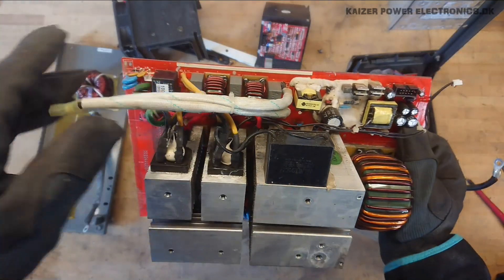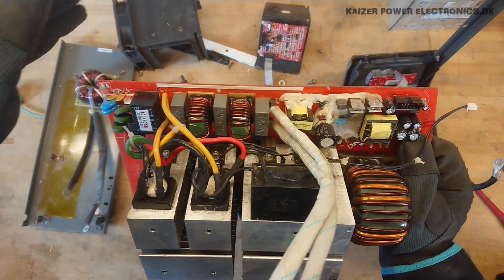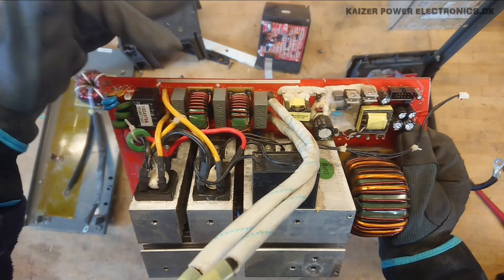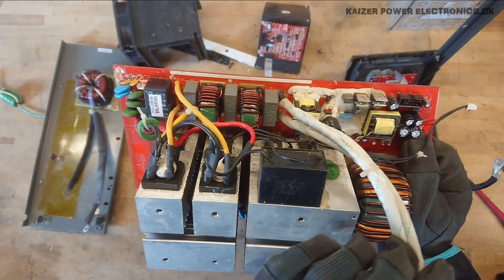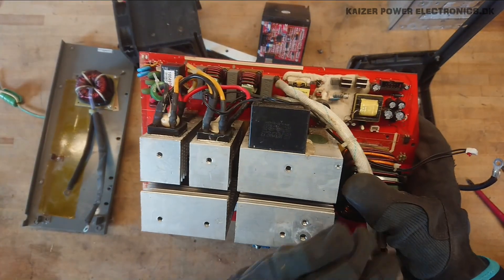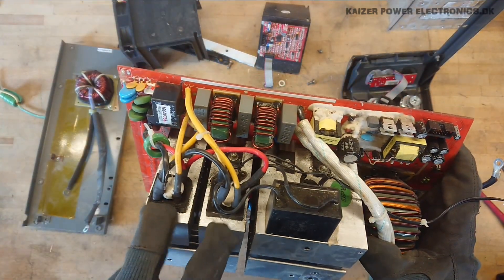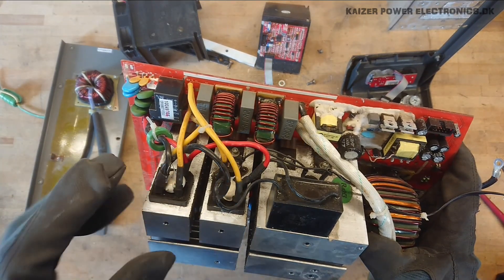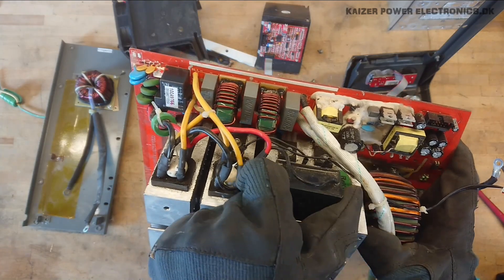Starting at the input leads, we can see the input filter here — capacitor, inductor, capacitor, inductor, capacitor. We have a small relay and then some yellow wires going up to the two bridge rectifiers. The black and red wires are now the DC bus going out.